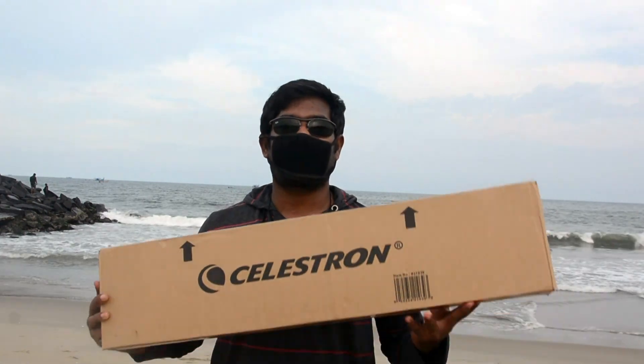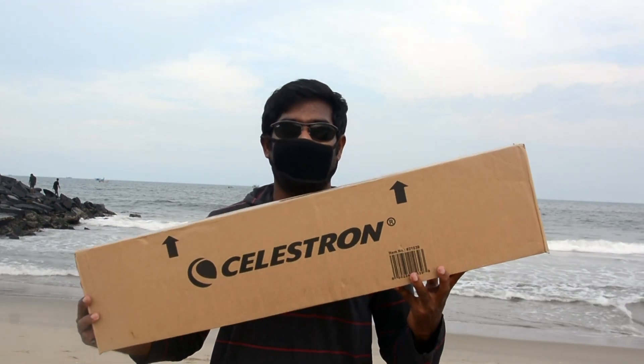Hi everyone, welcome to Rasna Package. Today we're going to see an unboxing video of a telescope. The company is Celestron, model number 50AZ.